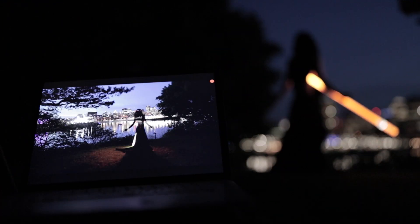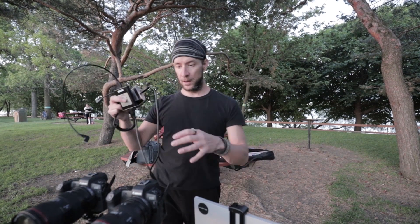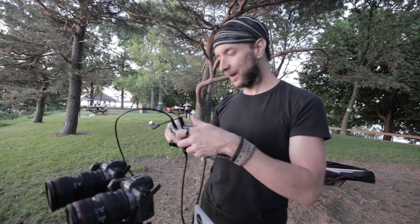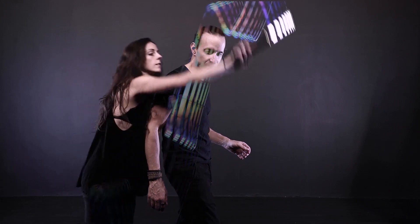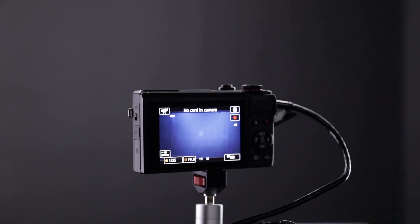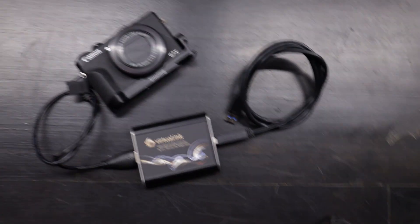Our usual way of doing real-time video light painting is by using an HDMI converter that takes the HDMI feed from the camera and brings it to the computer. But we recently added in the software the possibility to bypass this converter and connect the camera directly to the computer by USB.